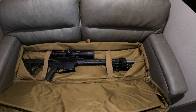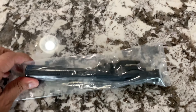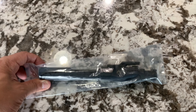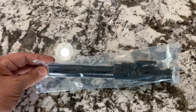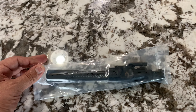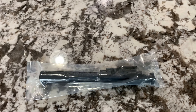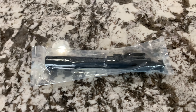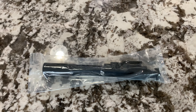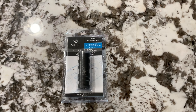Now we have the bolt carrier group — this is the Ballistic Advantage BCG. I could have gotten the Aero Precision version since it's the exact same bolt made by the same people, but I wanted to make sure I got the barrel and BCG together so they're mated together. I also got the low-profile gas system that's pinned, all at the same time.